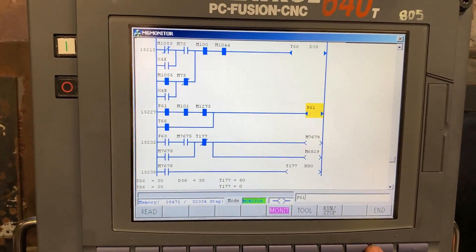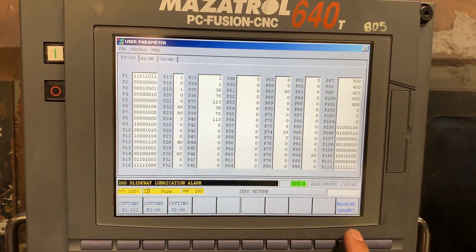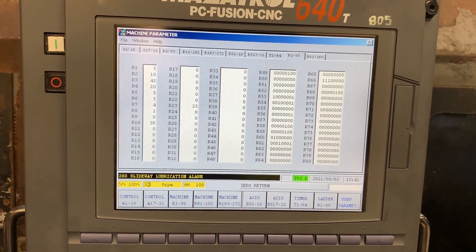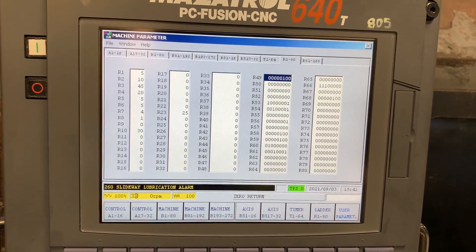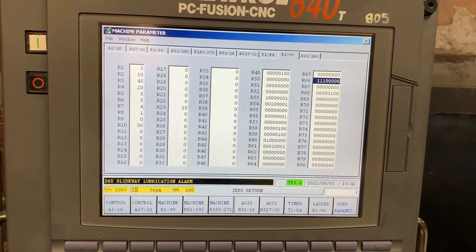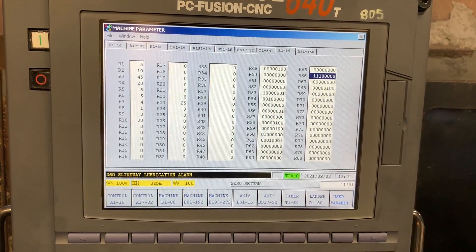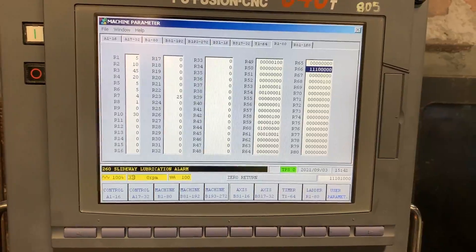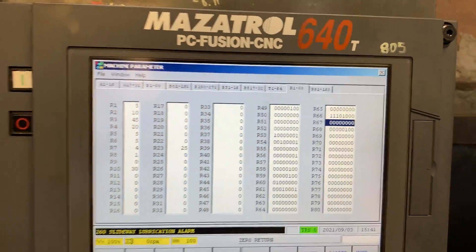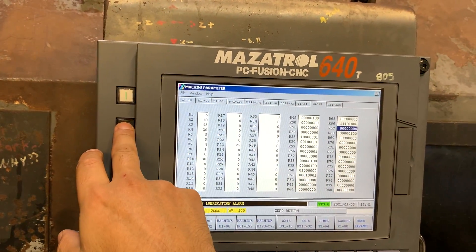Let's go and change the parameter: machine parameter ladder, r1 to 80, and bit b3 — that is bit position 7, 6, 5, 4, 3, 2, 1, 0. Now we have to turn the machine off and on to make it take effect.